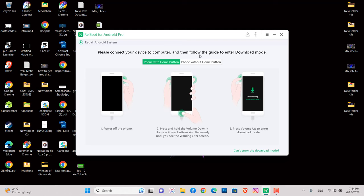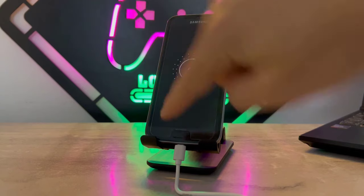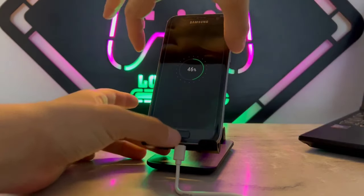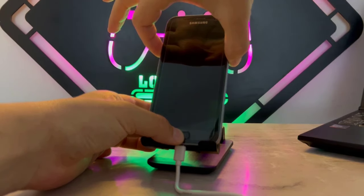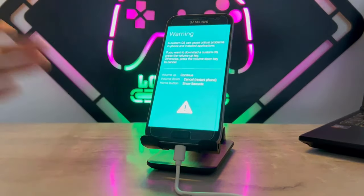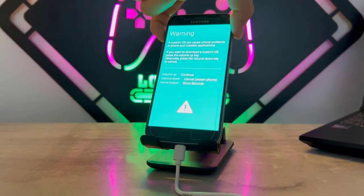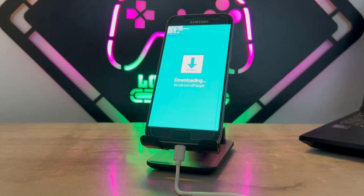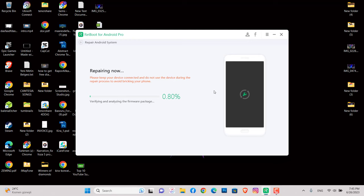You have to put your phone into Download Mode. On my Samsung Galaxy S7, you have to hold the power button, volume down button, and the middle home button at the same time. You will get a blue screen, which means you need to click the volume up button to enter Download Mode. Click volume up to continue, and you can see my phone is now in Download Mode.